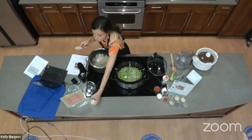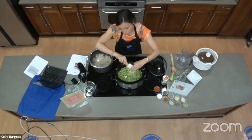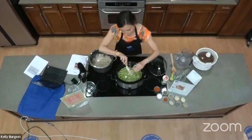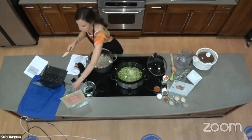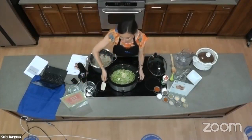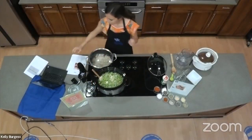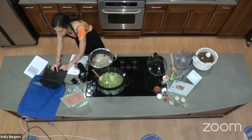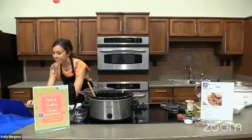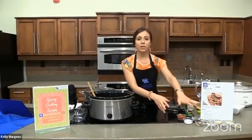We have three cloves of garlic, chopped as well. We'll add in our garlic and move back to the front view, as we have one more ingredient to add in — we'll be working with our spices.